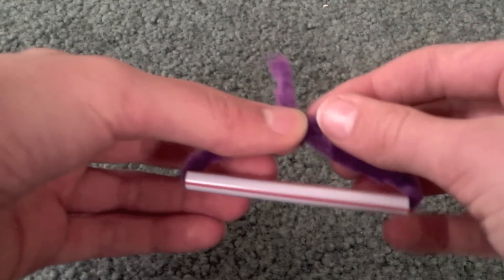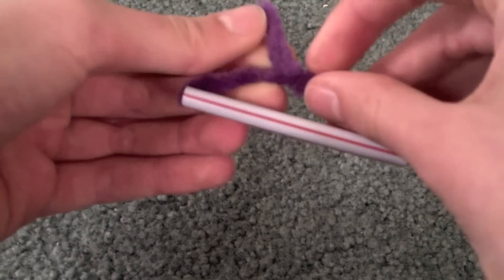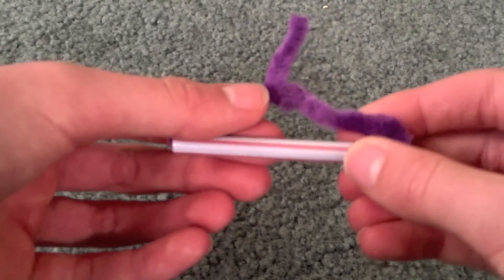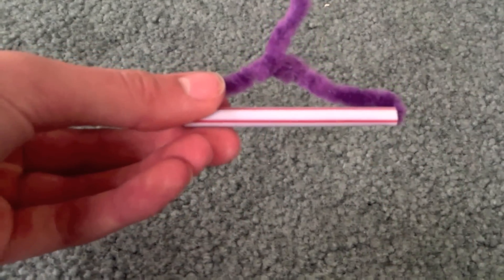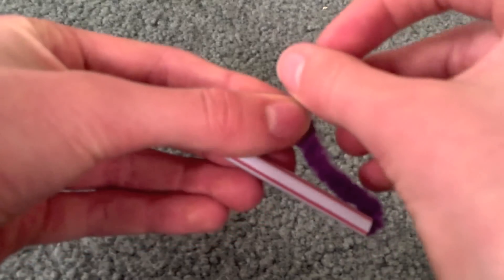Next, all you're going to do is take your pipe cleaner and just wrap it around like this. Shape your hanger and bend over the top.